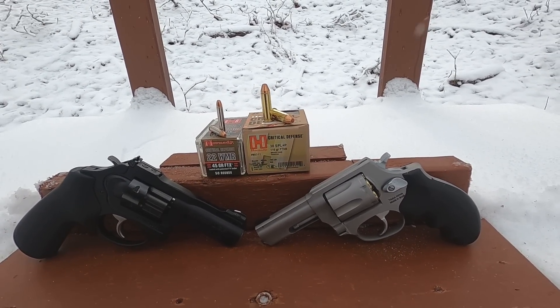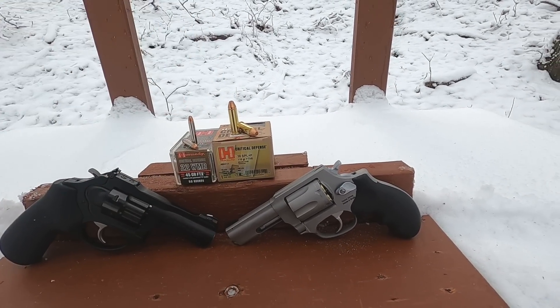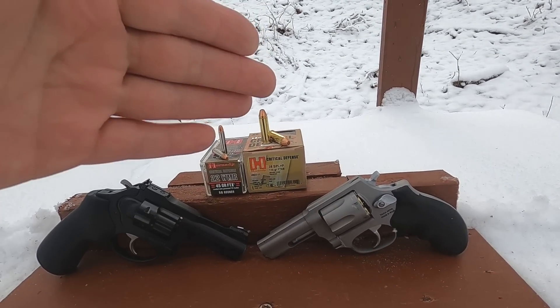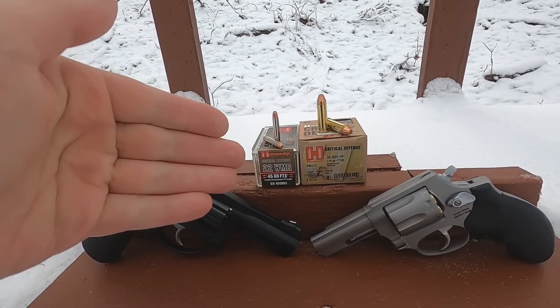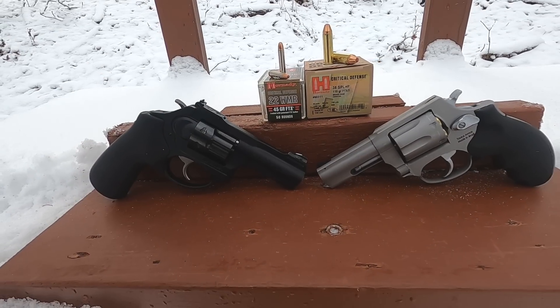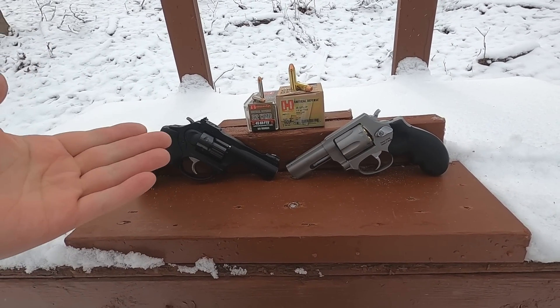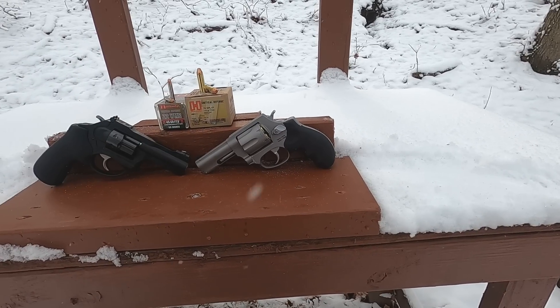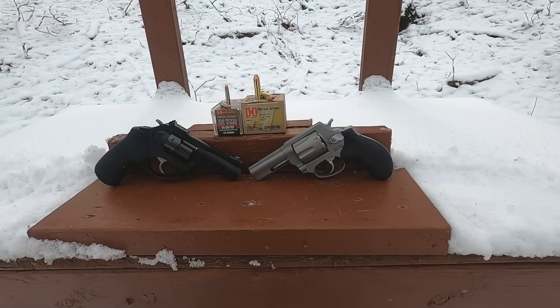I'm not a huge fan of Hornady ammo, but this round I've tested more than any other and it always performs no matter the barrel length, no matter the time of year. We're going to compare that to the Critical Defense 22 Magnum. We're doing three-inch barrel revolvers today — our three-inch Ruger LCRx in 22 Mag and our three-inch Taurus 605 in 38 Special +P.